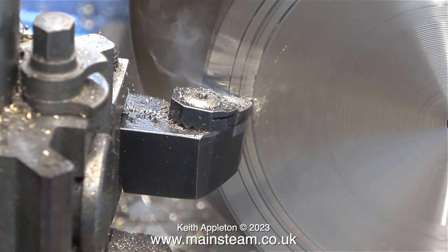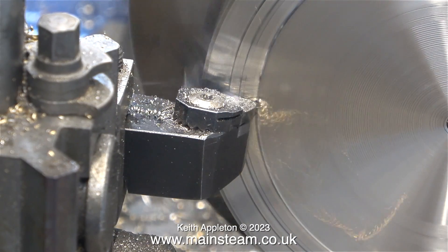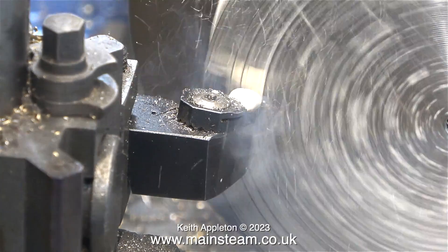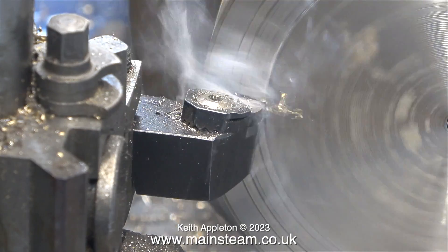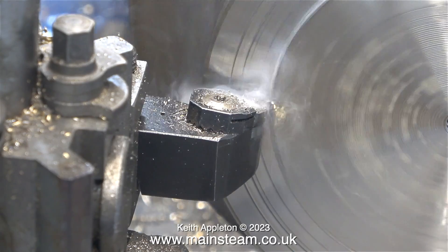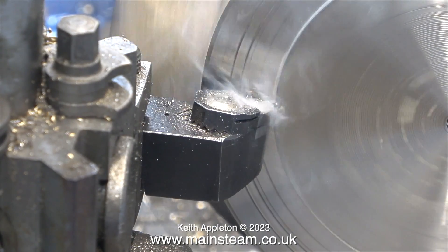For at least a year, this is the turning tool that I've used in my Smart & Brown lathe, and it's a really good one. It is, however, a negative rake tool. As you can see, the tip points slightly downwards, which means it takes a bit more force to push it through the work. I'm using a spray-on lubricant, which is quite useful, but it's not the same as soluble oil.